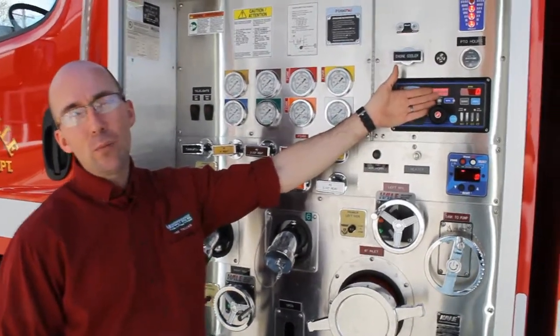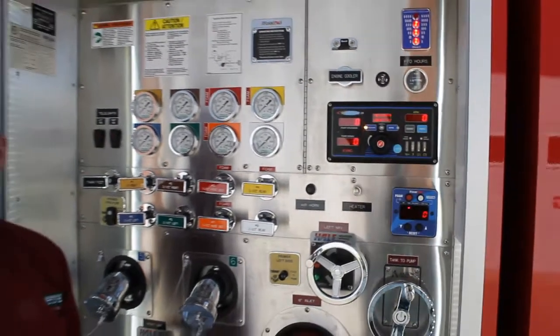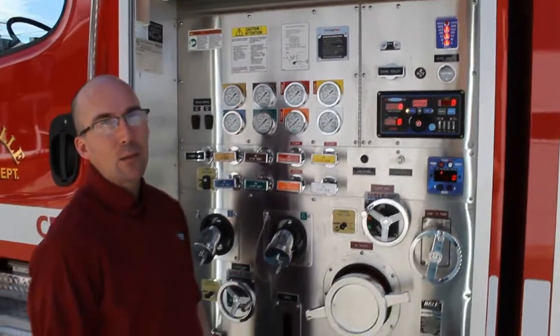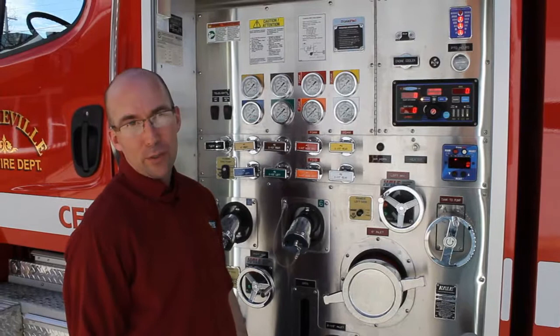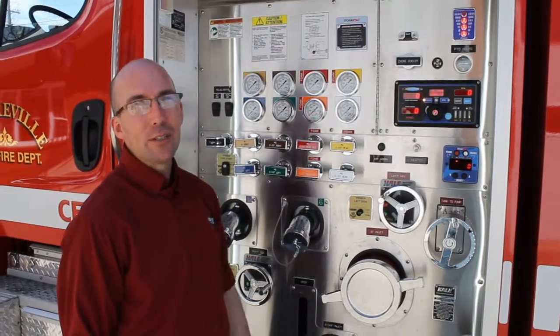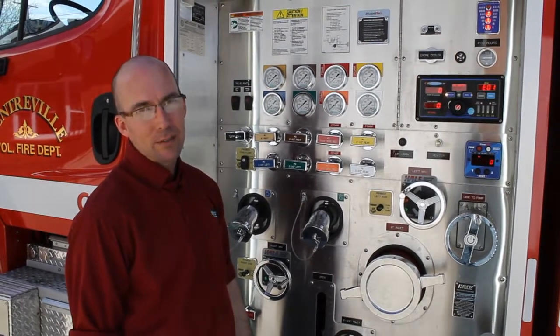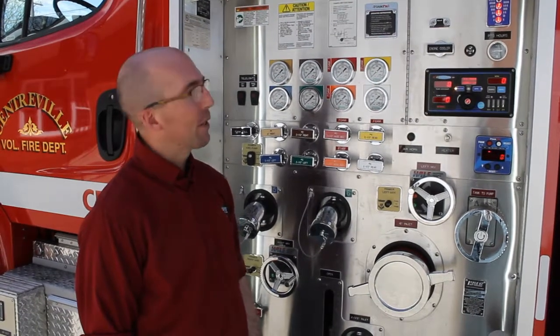This will operate in RPM, which would be the same way as setting your throttle now and not touching the relief valve. If a firefighter opens a line or closes a line, your pressure will fluctuate. If you use the pressure mode, anything changes and the truck will automatically idle up or down to maintain that guaranteed pressure. And that's where you want to operate for the safety of your firefighter.